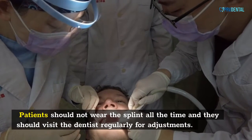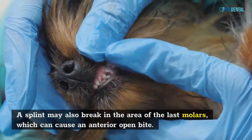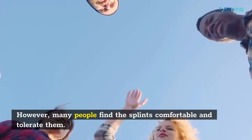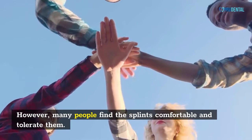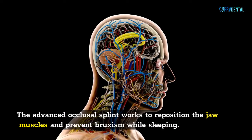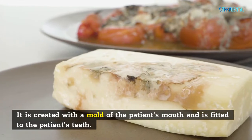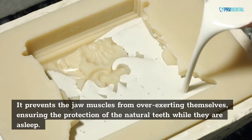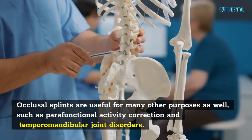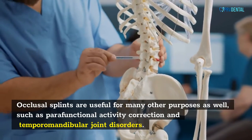Patients should not wear the splint all the time and they should visit the dentist regularly for adjustments. A splint may also break in the area of the last molars, which can cause an anterior open bite. However, many people find the splints comfortable and tolerate them. The advanced occlusal splint works to reposition the jaw muscles and prevent bruxism while sleeping. It is created with a mold of the patient's mouth and fitted to their teeth, preventing the jaw muscles from overexerting themselves and ensuring the protection of the natural teeth while they are asleep. Occlusal splints are also useful for parafunctional activity correction and temporomandibular joint disorders.